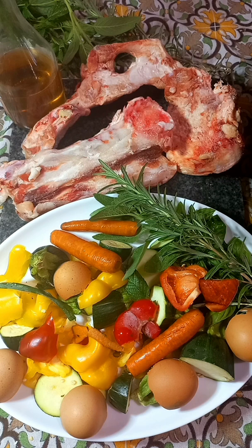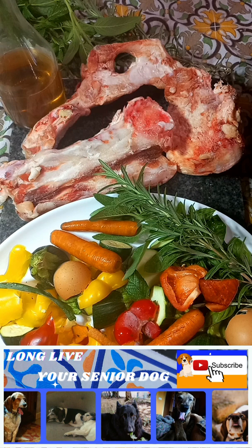Help heal your senior dog's tired, sore, inflamed joints and boost their gut health with this fast pork bone broth.